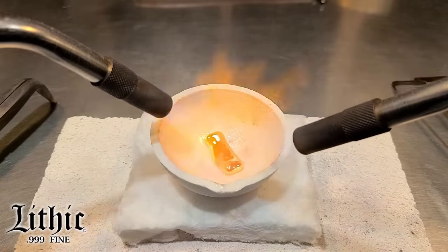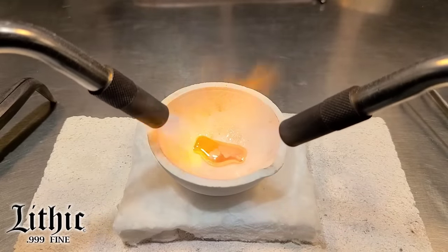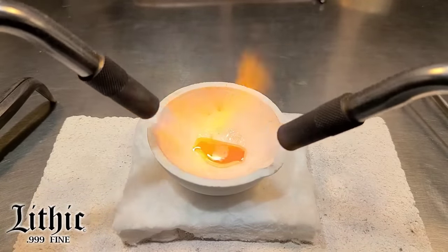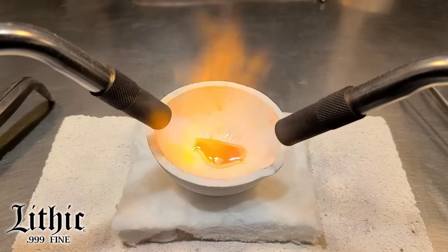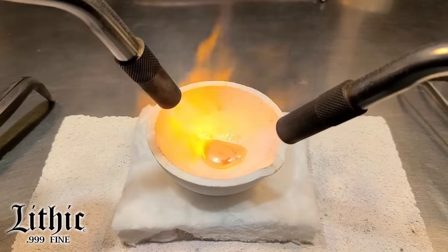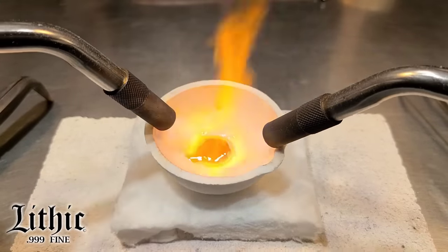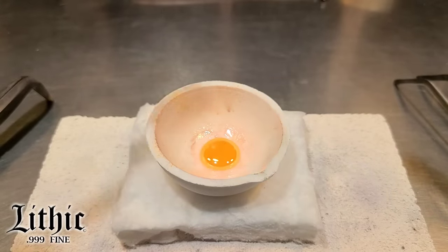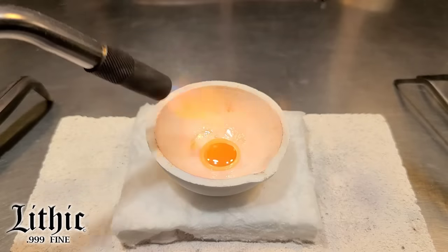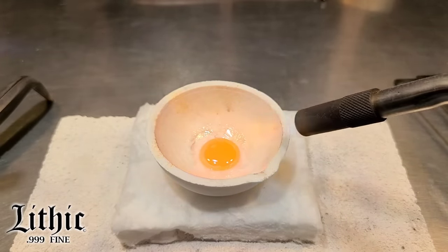I can see it instantly — you can see that film casting over the top. Now sometimes once you have the metal fully melted, that slag, those oxides that form, get pulled off into the borax there in the dish. But you can see this just instantly flashes over. Those scratches that were at the bottom of the bar — I think that was made to get it to a specific weight.